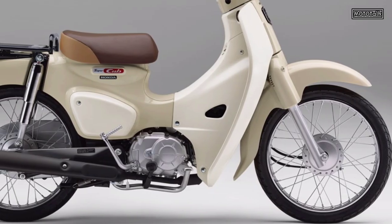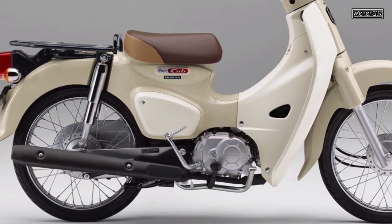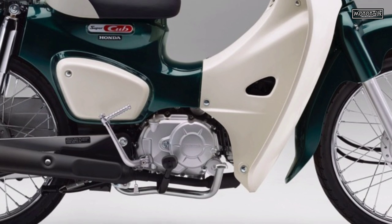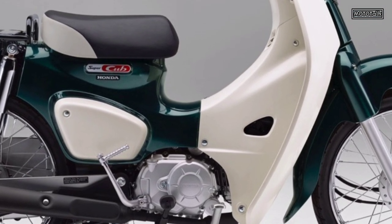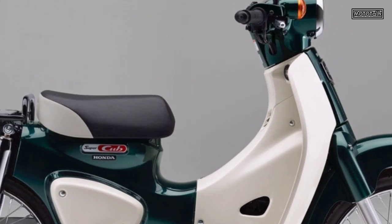In the previous video we talked about the Honda 2022 Cross Cub 50, and in this video we will show the Honda Super Cub 50 cubic centimeters and Super Cub Pro 50 CC, including coloring, some equipment changes, and the release date.